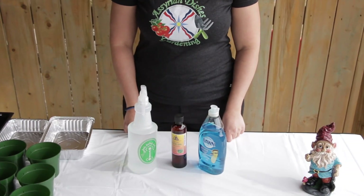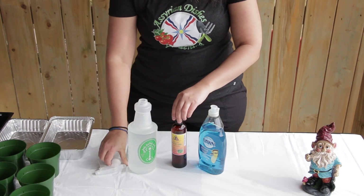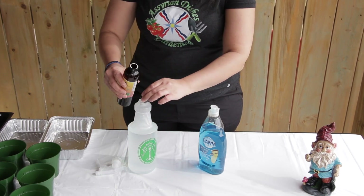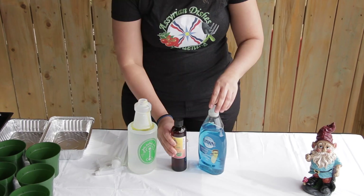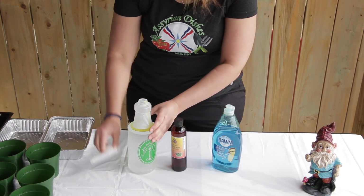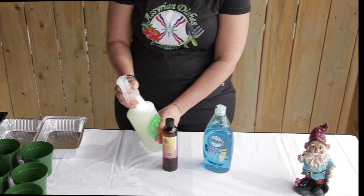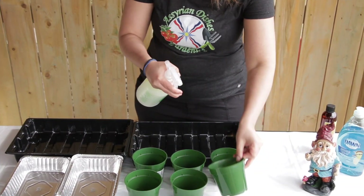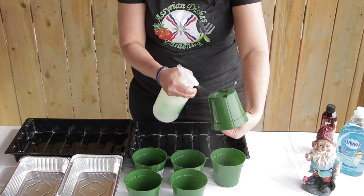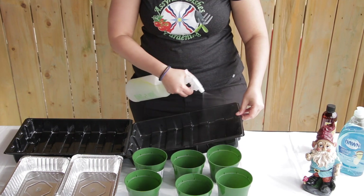To make the neem oil sanitiser, add 2 capfuls of the neem oil and 2 drops of the dishwashing liquid, and shake. You will need to spray in each of the containers, inside and under, and your trays, to prevent fungus gnats.